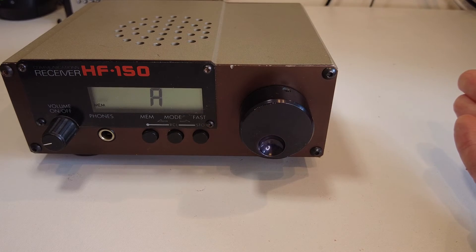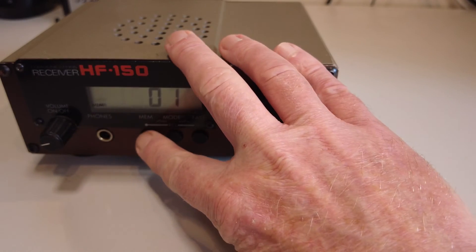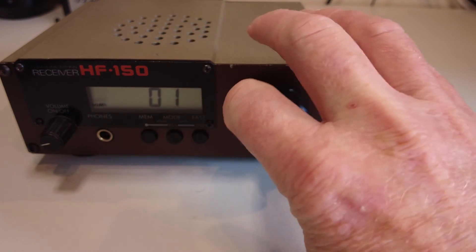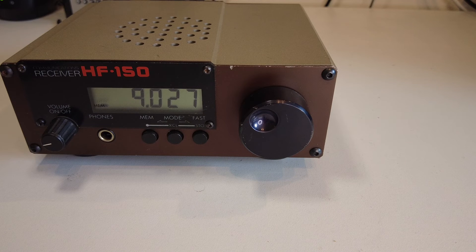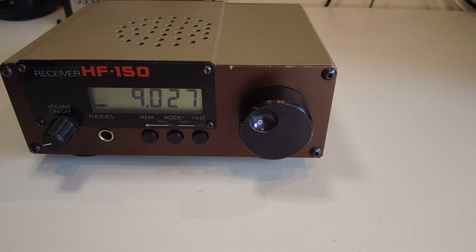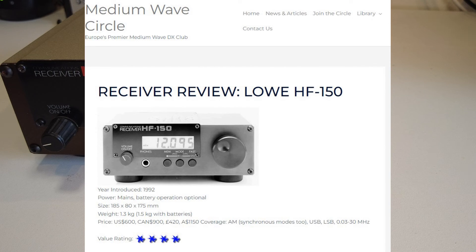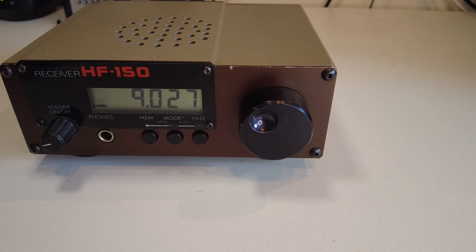Pressing the mode button again defaults back to the frequency readout. Memories are reached by pressing the memory button and dialing through to the memory you want. This radio was produced in the early 1990s and was quite a costly receiver at the time. It received reviews in major magazines including QST and the Radio Society of Great Britain's RadCom magazine, which spoke quite highly of it. The Medium Wave Circle also reviewed it and rated it much better than the Kenwood R-1000, which was available ten or more years earlier.